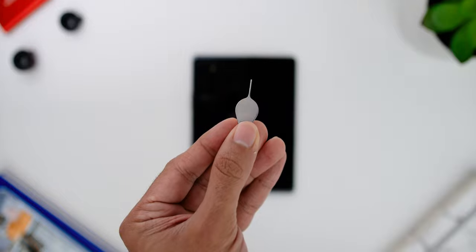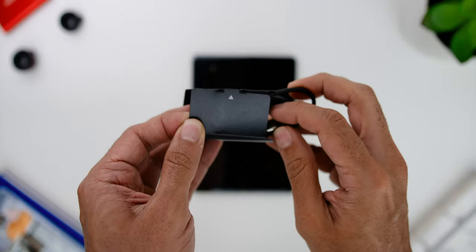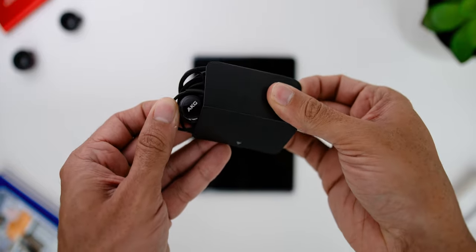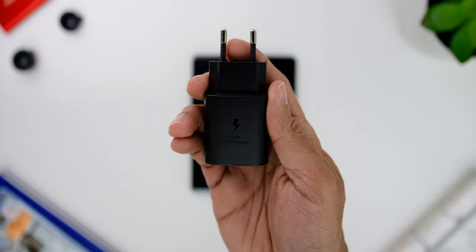Since this is a review unit, it did not come with the retail box, but just so you all know, other than the user manual and other documentation, the box also comes with the SIM ejector tool, a USB-C to USB-C cable, the AKG USB-C earphones, and the 25W fast charger.